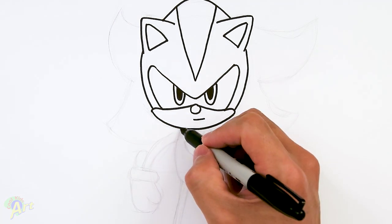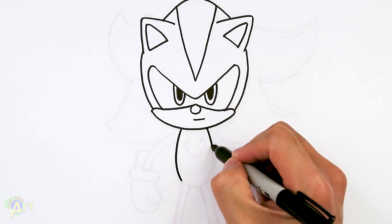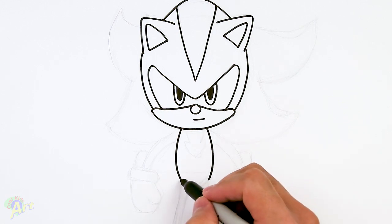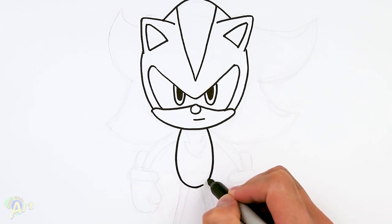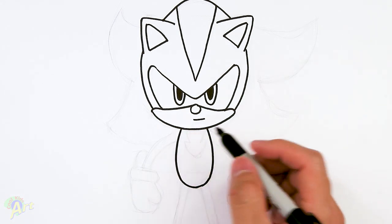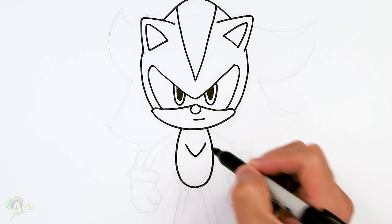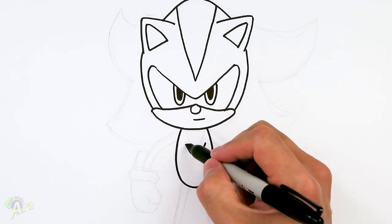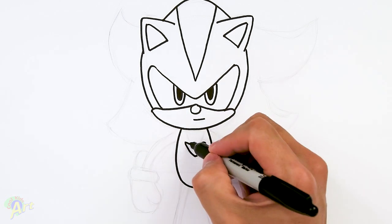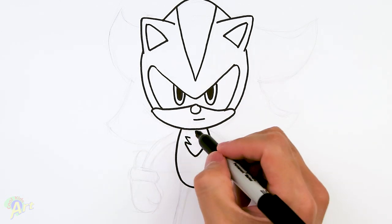We're gonna come down right here with a really long bracket — very simple body. Just come down and then round it off. In the center it's got a little patch, so you can start in the middle and draw in a little V-shape, then just come back in, and we can add in a couple more, then just go up.